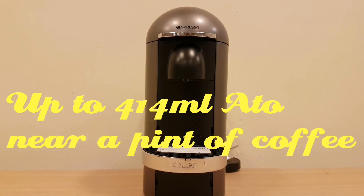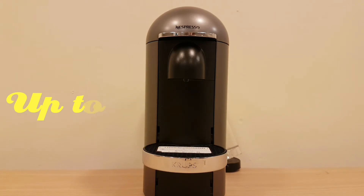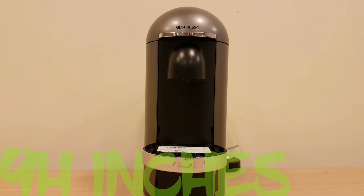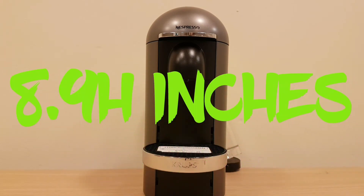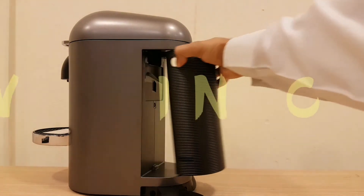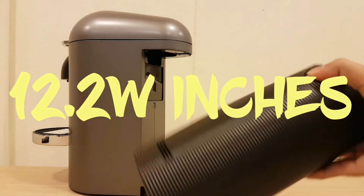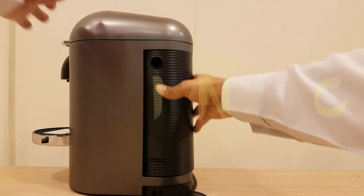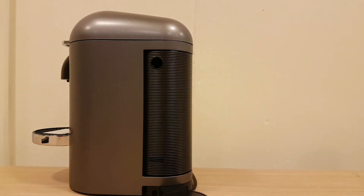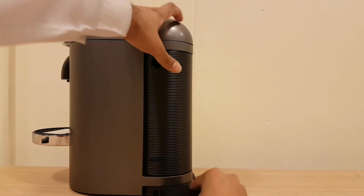I have to say I don't like this look very much — it seems more simple and doesn't really punch out at you. Let me show you where the pods go. The pods go at the back — you just slide this out, all the empty pods will be filling into here, and then it slides back in.